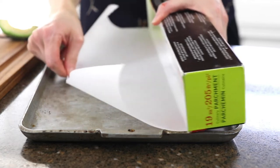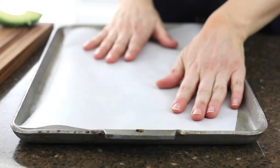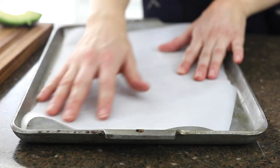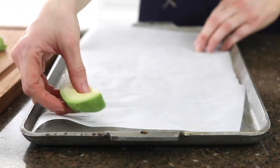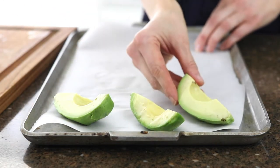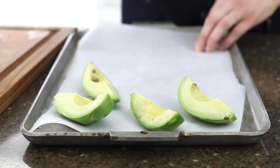You'll need a baking sheet or a plate that will fit on a flat shelf inside your freezer. Line it with parchment paper to prevent sticking, then arrange the avocado slices in a single layer. Make sure that they aren't touching each other so they won't freeze together.